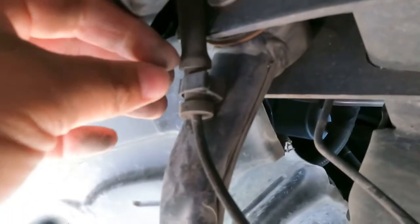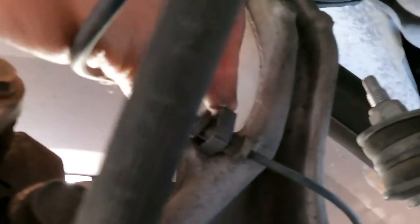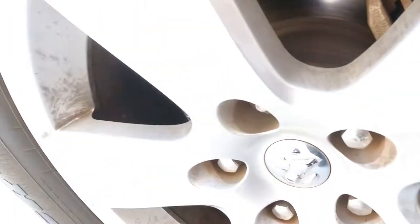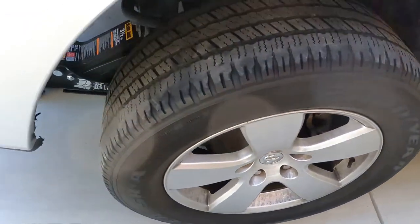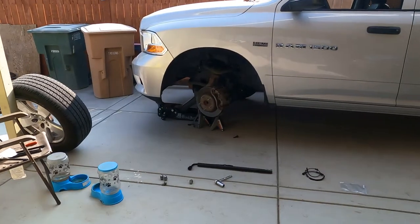So it's going to disconnect from there, unclip it from here, unclip it from there, unclip it from there. All right, we've got everything disconnected from this angle. Now we're just going to go ahead and remove the wheel and disconnect it from right behind the rim.